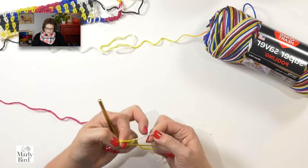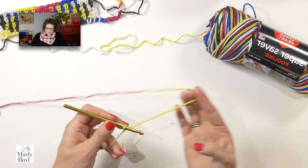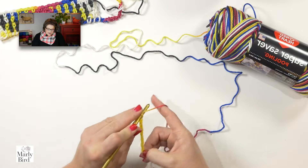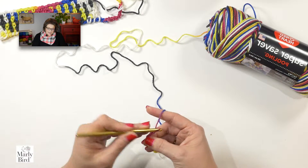To begin, let's put a slipknot directly onto our hook. It doesn't matter at what color you make your slipknot, just place it in there. Go ahead and start chaining stitches all the way through the sequence of colors. It doesn't matter how many chains we make because we will actually be working around our foundation chains, not into them. As I've been working with planned pooling over the last couple years, I've learned that working around my foundation chain, rather than into it, allows me to make sure that my beginning row matches up width-wise to my finished row. It's one of those small techniques that really makes your planned pooling perfect.